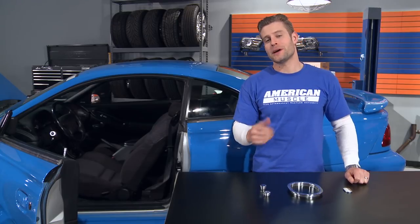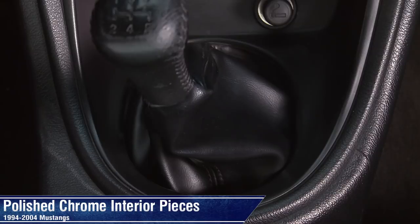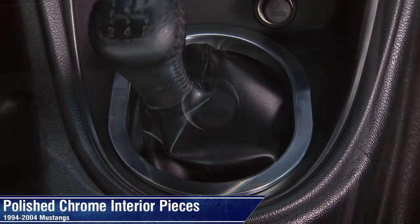Hey everyone, Justin from AmericanMuscle.com. If you're looking to breathe new life into those random dead spots in your ride's interior, then you may want to check out these polished billet aluminum interior pieces for all 94-04 Mustangs.